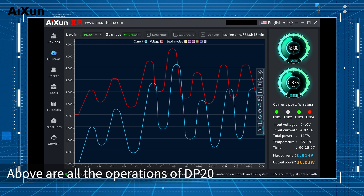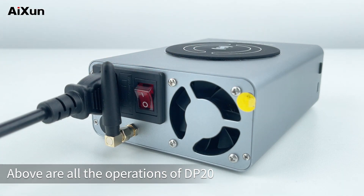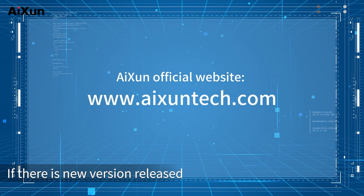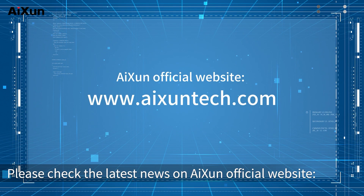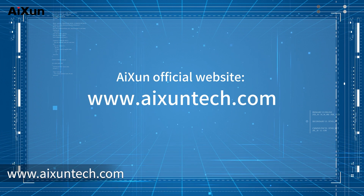Above are all the operations of the DP20. Turn off the switch behind the power supply to turn off the DP20. If a new version is released, please check the latest news on the Aison official website at www.aisontech.com.